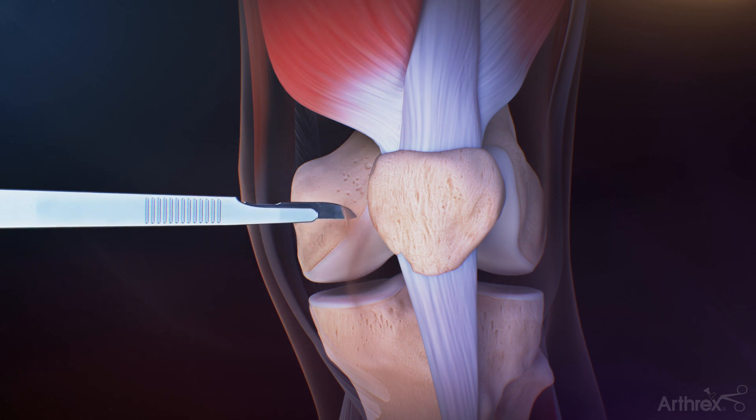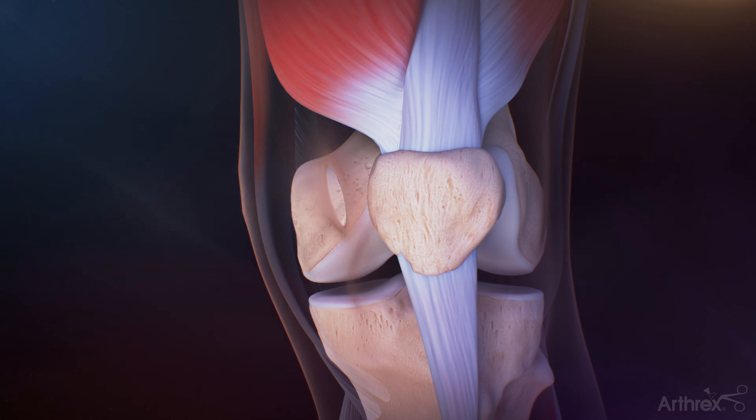Palpate the medial patellar border and make a 2 cm skin incision from the superomedial corner extending to the center of the medial edge of the patella.